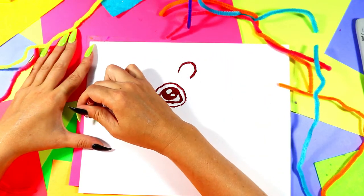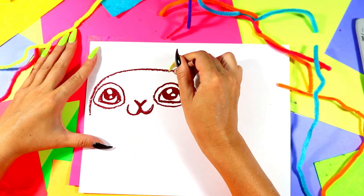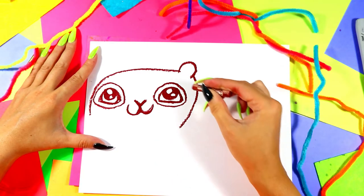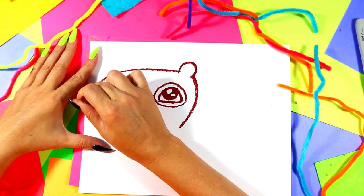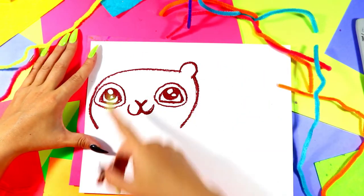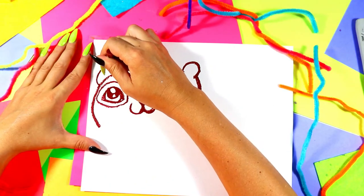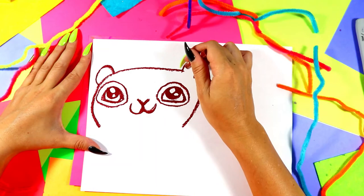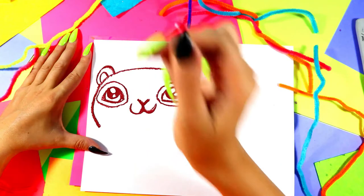We're going to draw squirrel's face — a nice big squirrel head. Skip over that ear, around and down on both sides. And then on this side of the head, we're going to put another ear that's kind of peeking out from the head, just like that. And then in each ear, we're going to put another curving line inside.